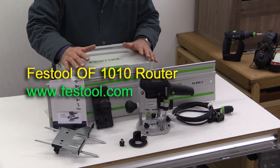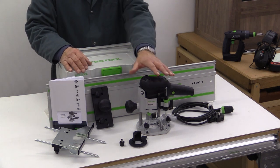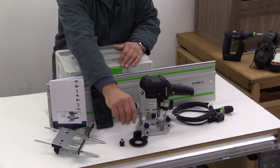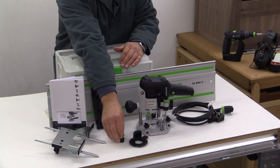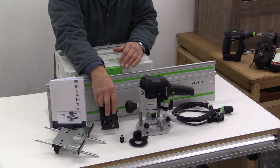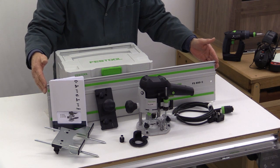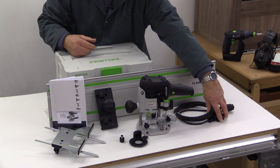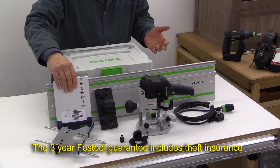Let's start by seeing what you get if you buy the set version here in the UK. You get the router itself, a chip deflector, two collets — one is eight millimeter and the other is quarter inch — a side fence, an attachment which allows you to use the router on a guide rail, an 800 millimeter length of guide rail, the Festool plug-it cable, and guarantee information and a product manual.